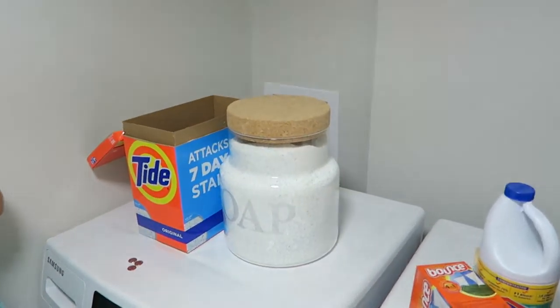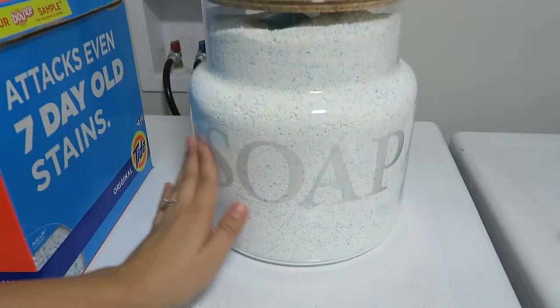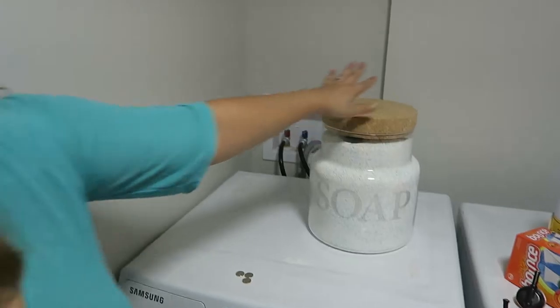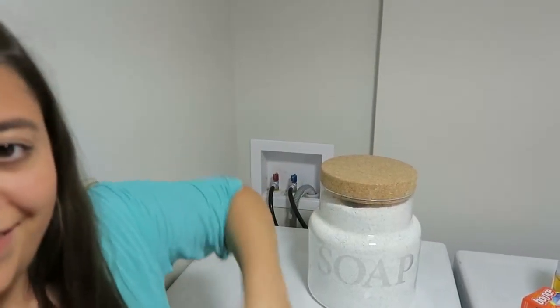Tuck that in. Score, dude. Put that on top. And it says right there, just in case you were a guest doing laundry and didn't know — there's the soap. And then we don't have to have this box on top. Instead, you see this. Cool. Give yourself a thumbs up. Good job.